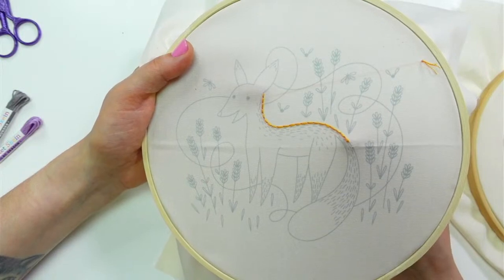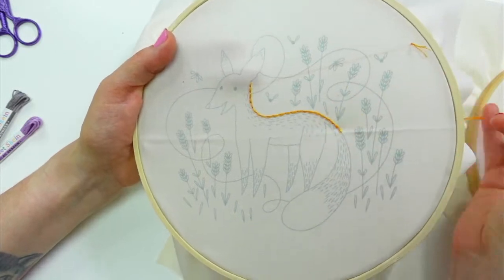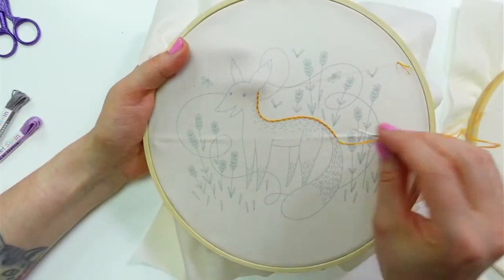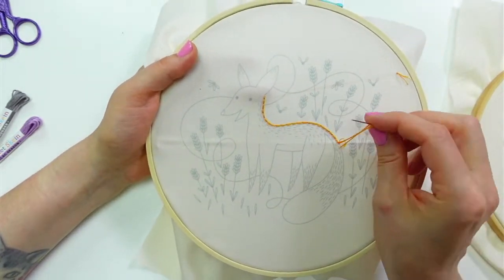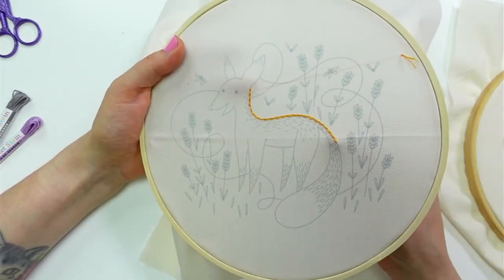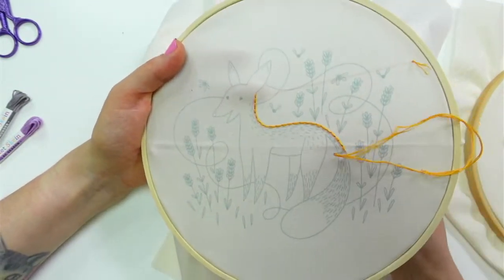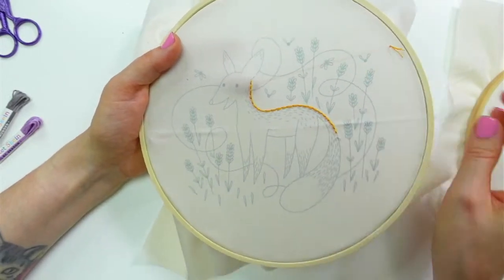It'll feel like we got a lot done by getting his outline tonight — I think we can get the whole outline done. When I did stitch the sample, it did take around seven hours or so, so I think we will be going into more days.